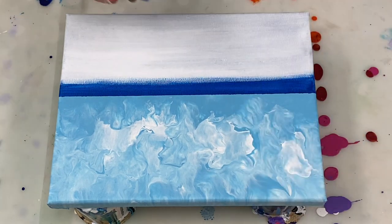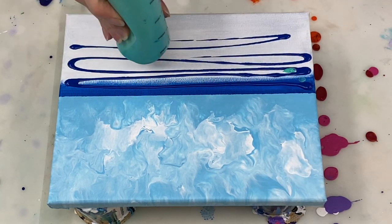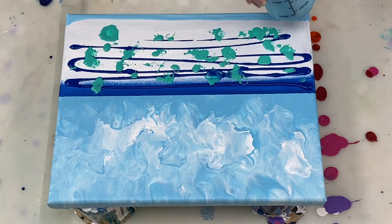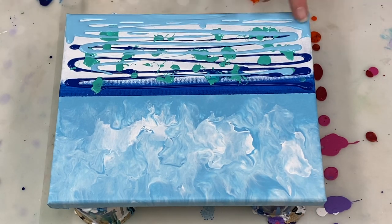As I'm adding my paint colors for the ocean, I'm using a darker blue along the horizon line because it usually looks darker the further out you go towards the horizon, and then I'm just using lighter blues and greens as we get closer to the water's edge.